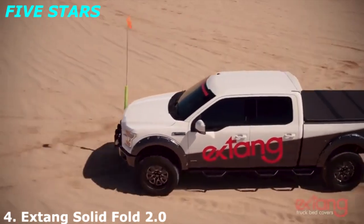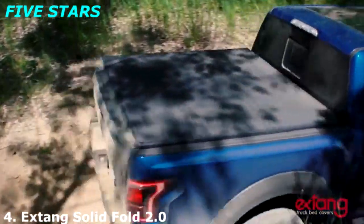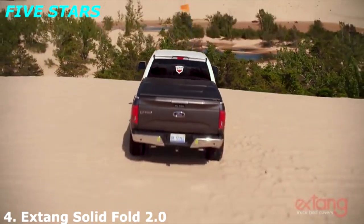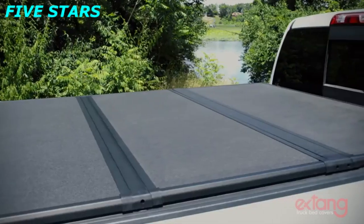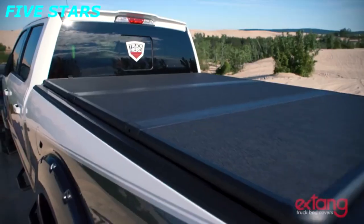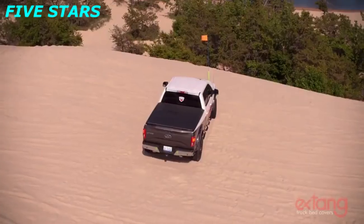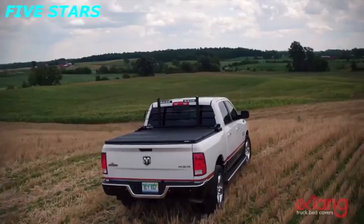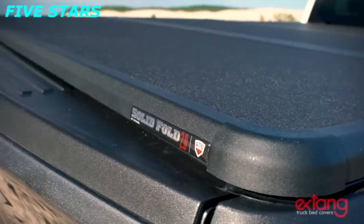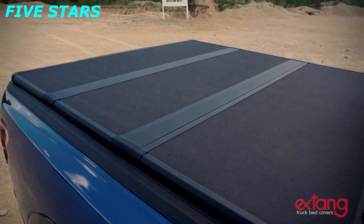Since 1982, Extang has been perfecting the truck bed cover. Now we're proud to introduce the Solid Fold 2.0 — an easy-to-use tri-folding cover with the strength and protection of a hard cover. It features a black matte finish and textured powder-coated aluminum frames and hinges for extra wear resistance and protection.